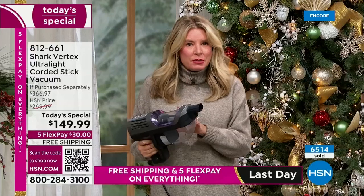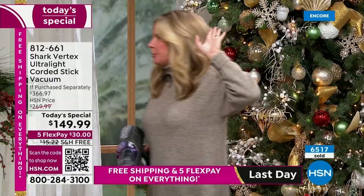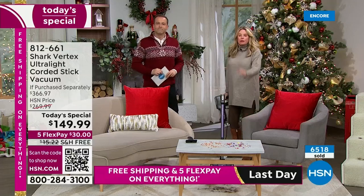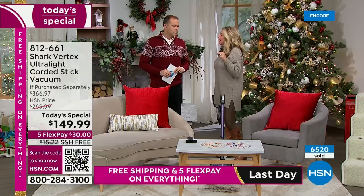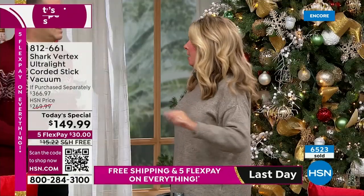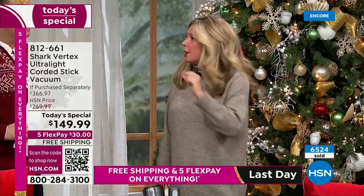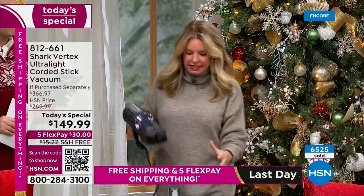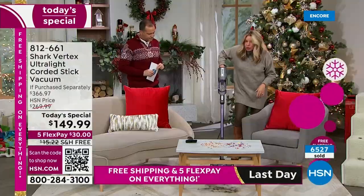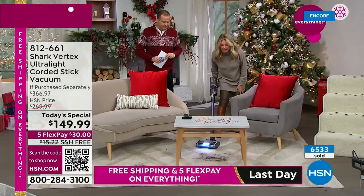When you see a price like that, you think — what did they skimp on? Not one single thing. You are getting the power fins, the self-cleaning brush roll, duo clean technology, and the low-profile design that everybody loves. Look at all that hair — low profile, I'm not having to move the couch out of the way. Those LED lights illuminate the path so I can see where all the dust is. Nothing can hide from me with this.